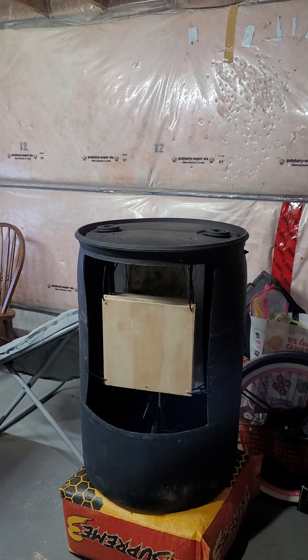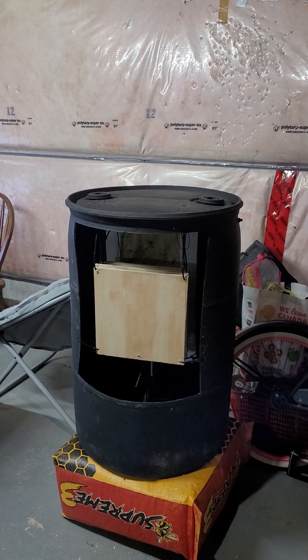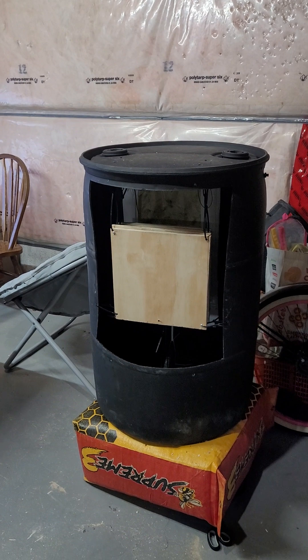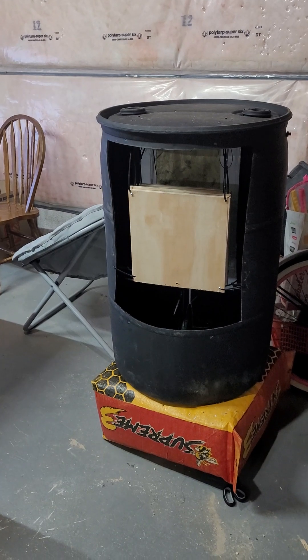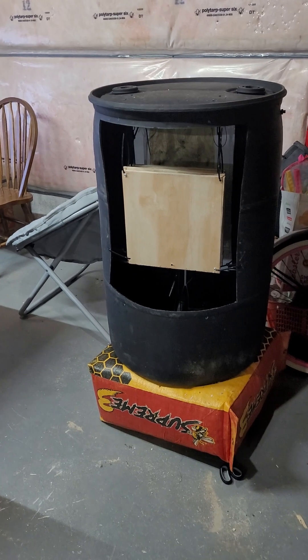Alright guys, I'm doing another video on the long barrel this time. I got Florian's sniper barrels on, up to 26 inches. We're gonna be trying the Z-Rams and the steel balls again.